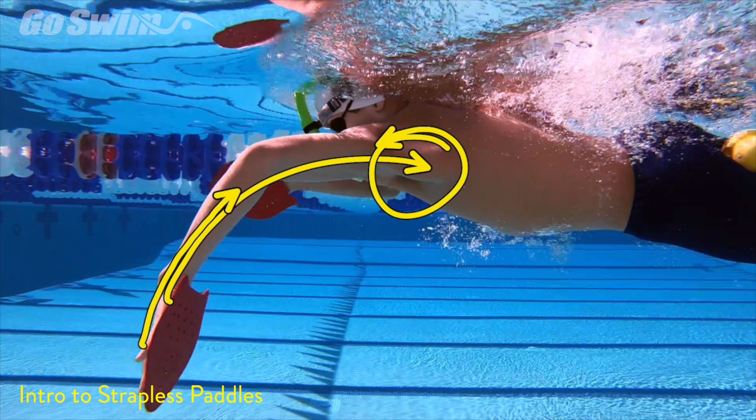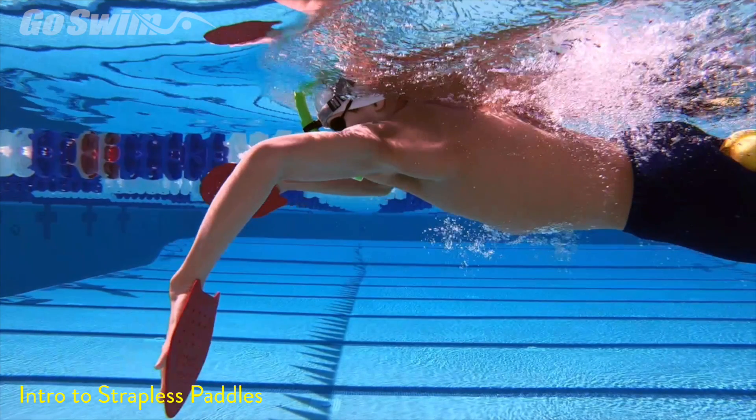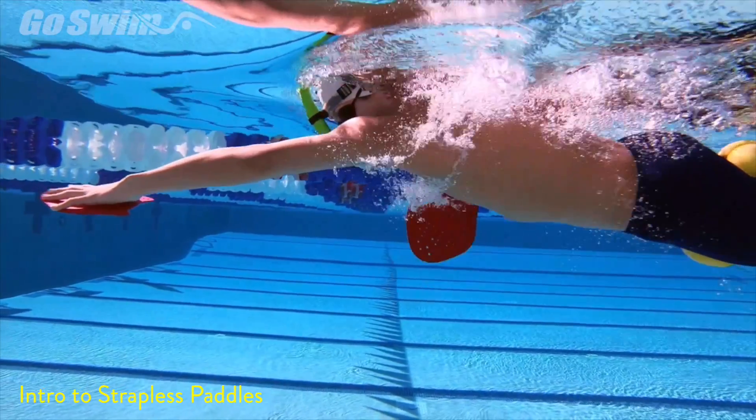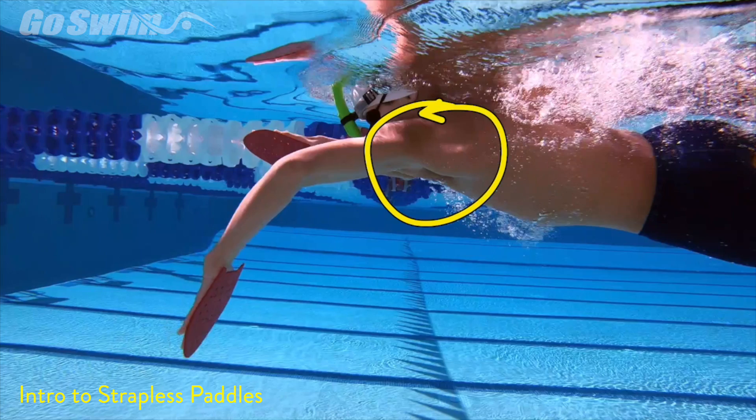In the dog dig drill, the connection runs from the fingers, through the forearms, elbows, biceps, triceps, and back to the lats. Making that full connection, we start to see it develop a more natural swimming position — and we really want to see that lat connection pop.